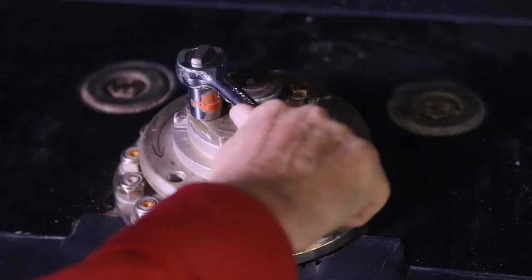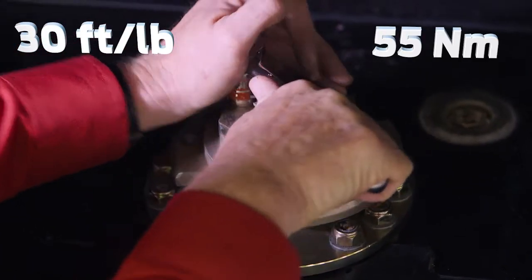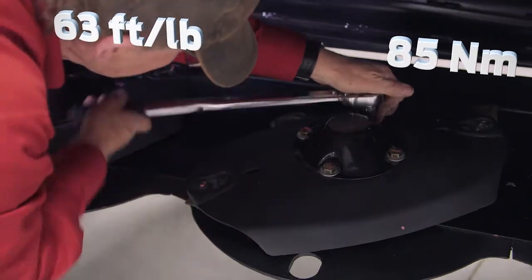Install the two M10 bolts and washers and torque to 30 foot-pounds or 55 newtons. Reinstall the cutter bar disc and torque to 63 foot-pounds or 85 newtons. Your shear pin is now replaced.